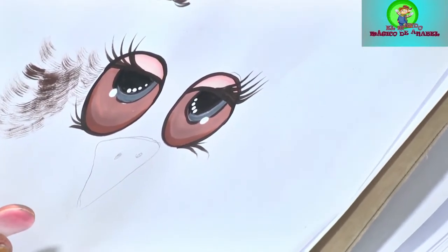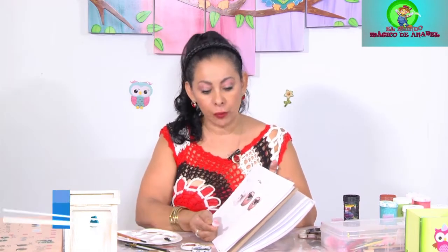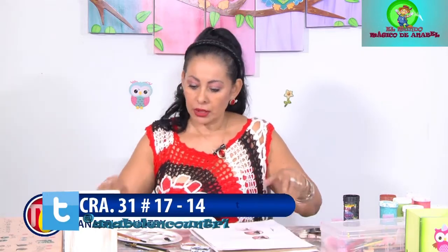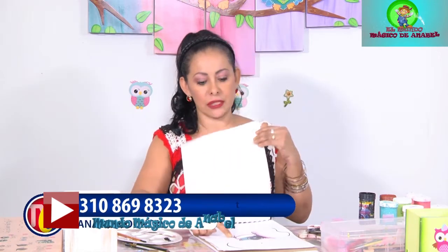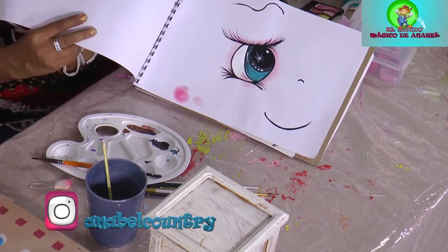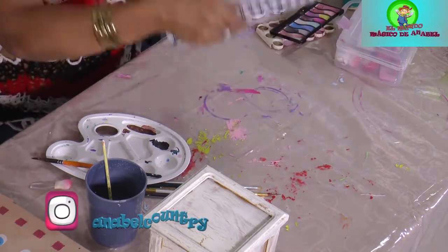Hemos terminado con lo que ya nos dejó en la clase anterior. Ahora nos vamos a trabajar los ojos de gato, que eran los otros que también me pidieron. Porque muchas de ustedes están pintando los gatos y no tienen ni idea de cómo se hacen los ojos. Entonces, vamos a hacerlo. Voy a hacer uno grande para que lo puedan apreciar en la cámara, porque si lo hago muy pequeñito, de pronto no ven los detalles.